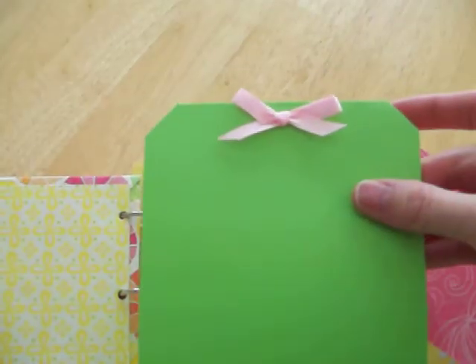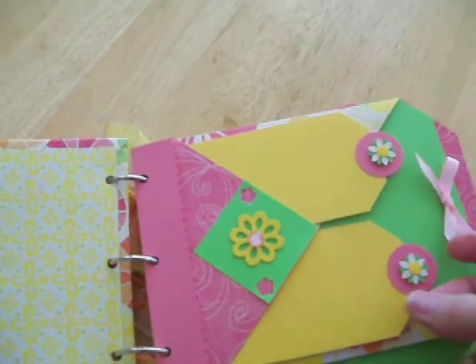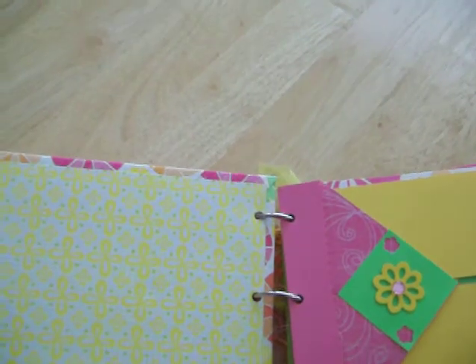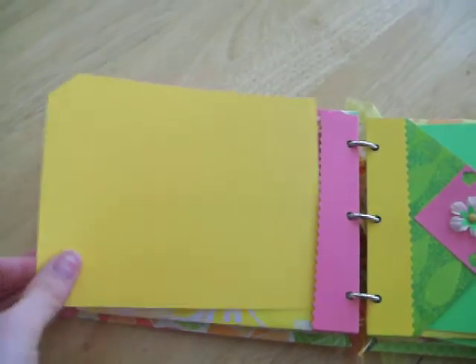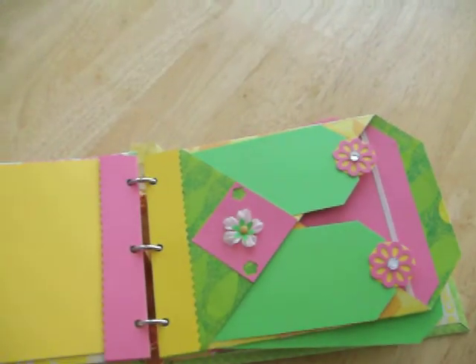These are the large tags that go on the inside, and I left these all blank so she could do whatever she wanted with the inside. These are the small tags — there's two small tags and a large tag for each page. There's also a larger tag on the back that comes out and flips right inside, and there's that little flap that holds it. Here's the second page.